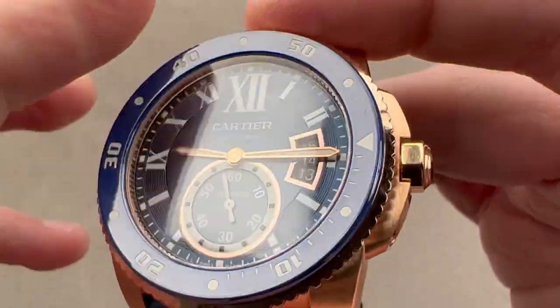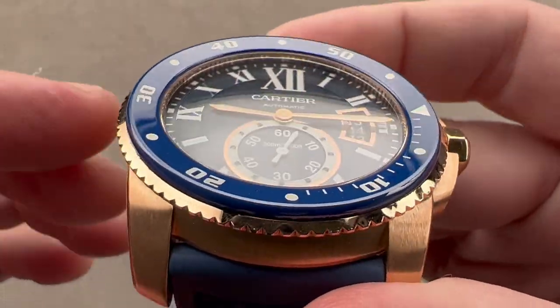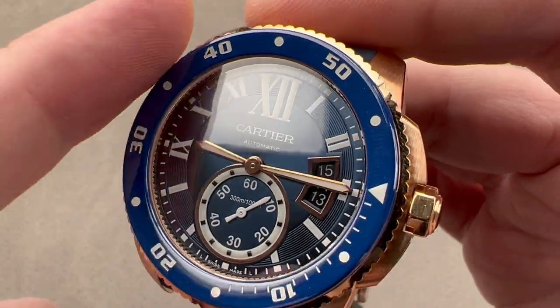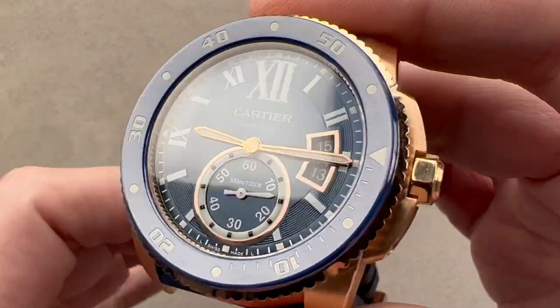The watch has a ceramic bezel insert — you can see it in blue — ceramic for scratch resistance. It's also slightly dished, so it slopes toward the center. There is a black bezel version of the Calibre de Cartier Diver that features an ADLC — amorphous diamond-like carbon — coating. The blue one is ceramic, so that's an interesting distinction.